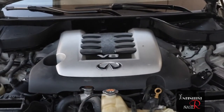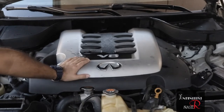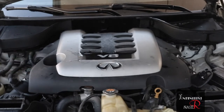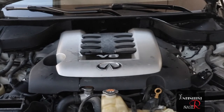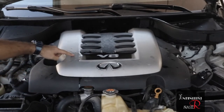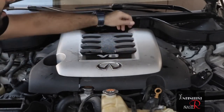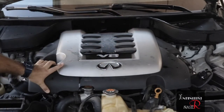Now we'll see how to open the engine cover. If you want to change the spark plugs, injectors, or anything from inside, this is how to do it. For the V6, you'll find one bolt here, one bolt here, and two bolts here as well — just remove the bolts and the cover will come out.